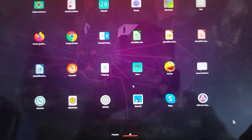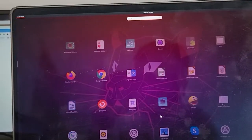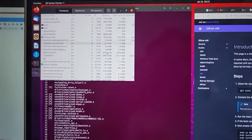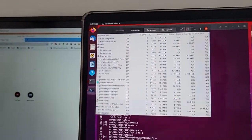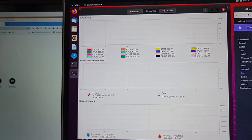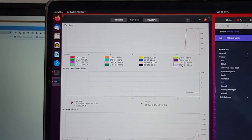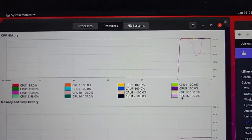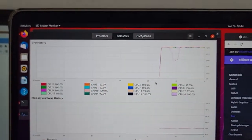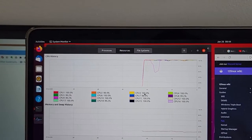Looking for the equivalent of Activity Monitor in Ubuntu — it's called System Monitor. This machine has 16 cores and everything is at 100%. It's using all the cores — even more than playing a game. You're not using all the cores in a game.